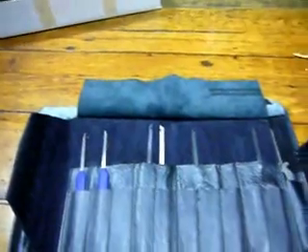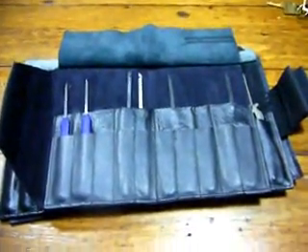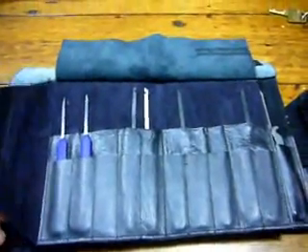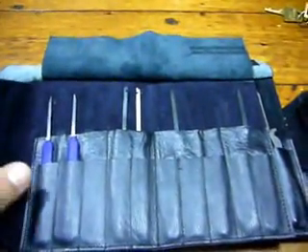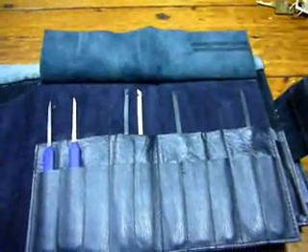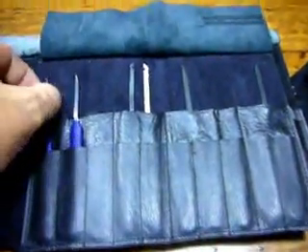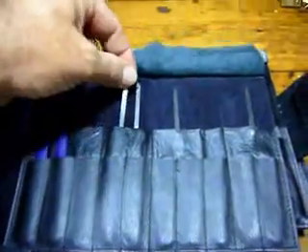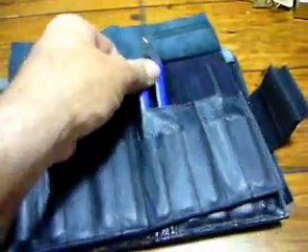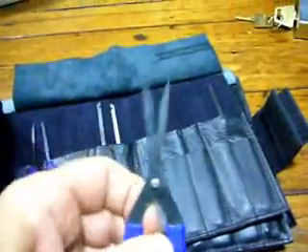I'll just do a quick update on the old tools I've been collecting since my last video about my tools. What we've got is the start of my extractor kit — a couple of saw extractors on the end, a couple of sidewinders, and a couple of pairs of pliers, left and right handed.